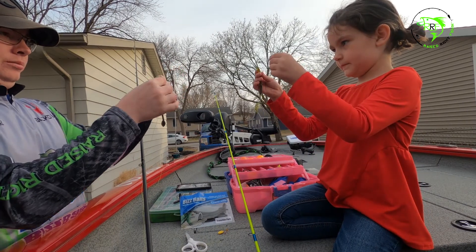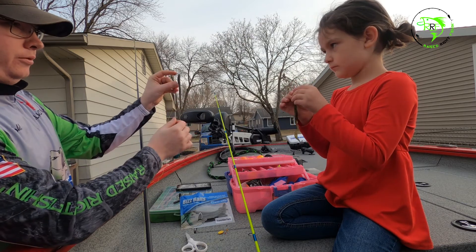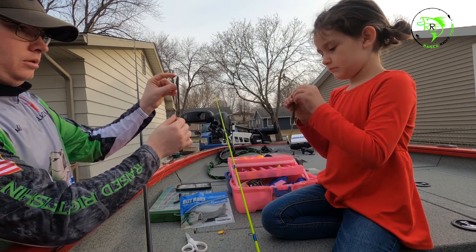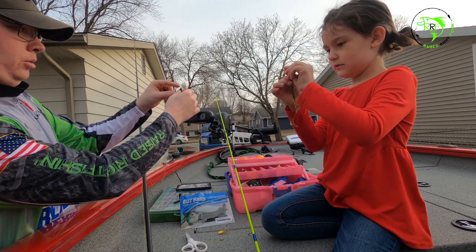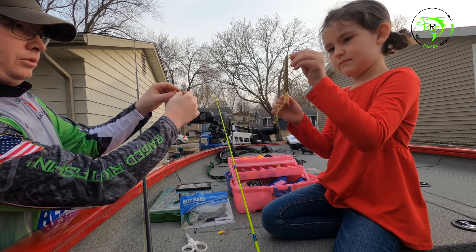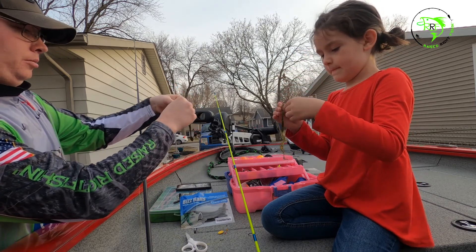Grab your worm, grab your hook — poke it through the head up until the curve. Now you're gonna poke it out. Now you're gonna run it all the way up to where the hook meets the line.